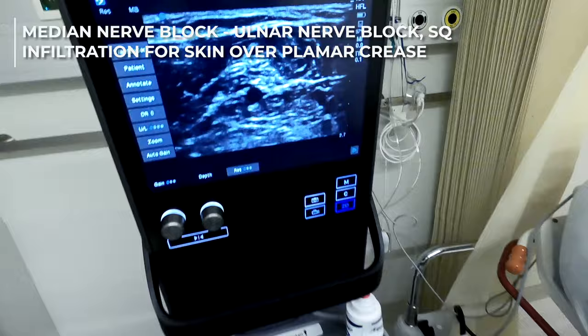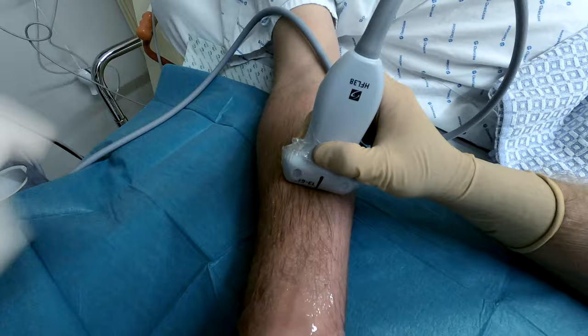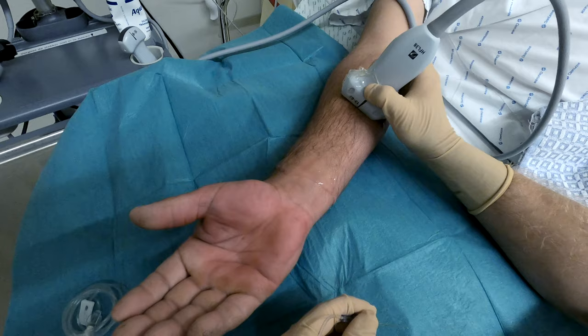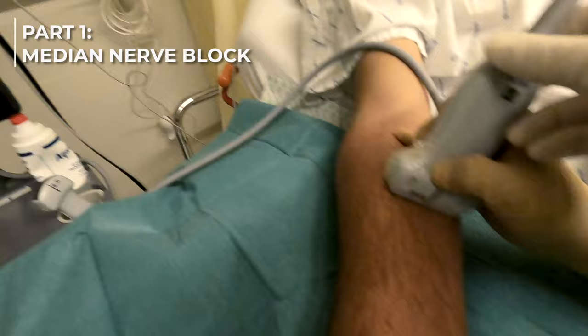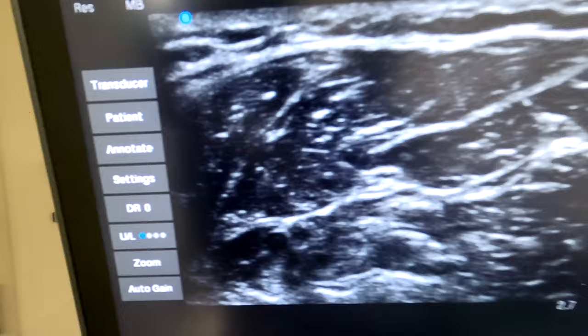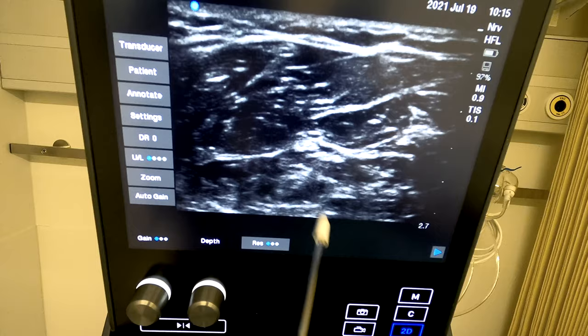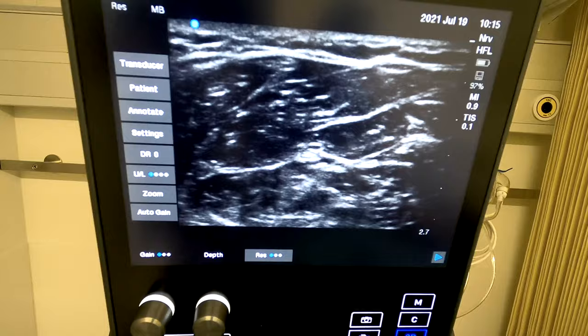The first thing we are going to do is the median nerve block. We'll position the transducer in between the palmar crease and the ulnar crease, somewhere in the middle. We'll go a bit more distal — and now with a more distal approach there is a very nice view of the median nerve. We adjust slightly proximal or distal to get the best possible image. Our focus is really getting the best view of these fascial sheets — the superficial flexors and the deep flexors — because the injection occurs between those two tissue layers.